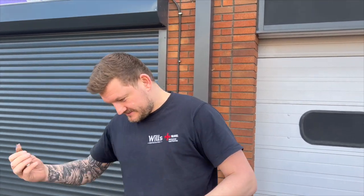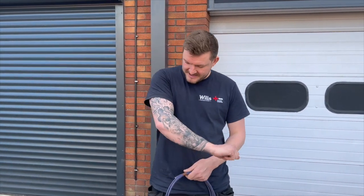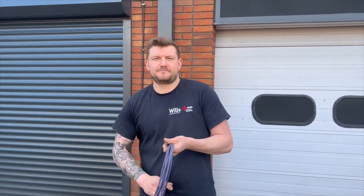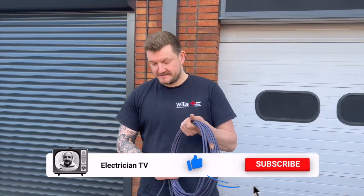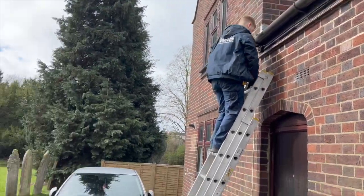If you could do us a massive favour, show your support for the channel - make sure you like, subscribe and hit the bell. It helps the channel grow, thank you very much. Ollie's just found these - these were left up on that roof. The one that's missing is probably the 10mm that we used for that bracket.